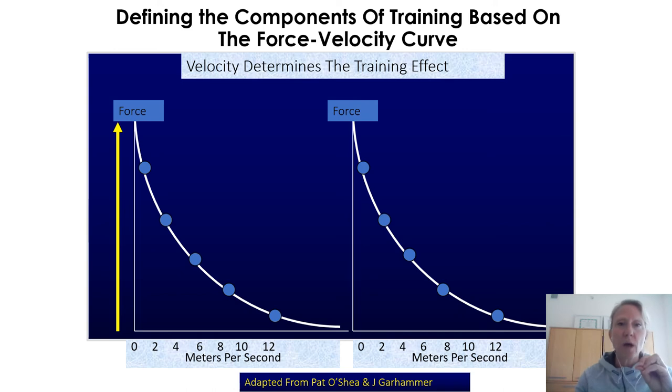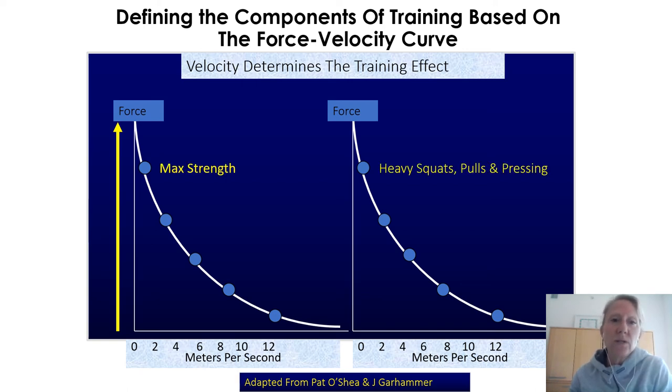Let's finish up. On the force-velocity curve, the x-axis is meters per second — the speed at which a human or barbell load is moving — and the y-axis is force from low to high. If I do high-force work, it's going to be low velocity. No matter how you skin it, squatting and deadlifting does not improve speed. But speed swims in a sea of max strength — meaning that when you improve your max strength through heavy squats, pulls, presses, and deadlifts, it will later on affect the speed at which you can move, to a point.